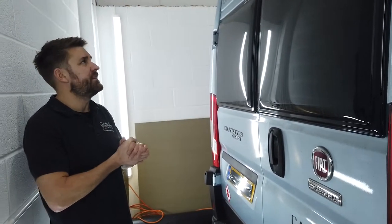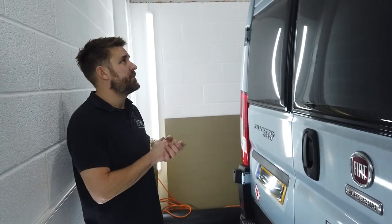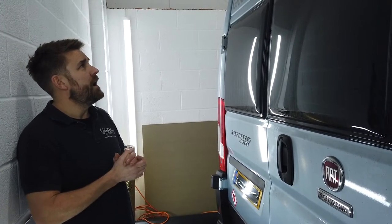There are quite a few of these cameras available on the market and some aren't particularly good quality. This is a nice tidy fit. We go through lots of options just to make sure we find the best one for the job — one that's going to be reliable. So, single lens high-level brake light camera.